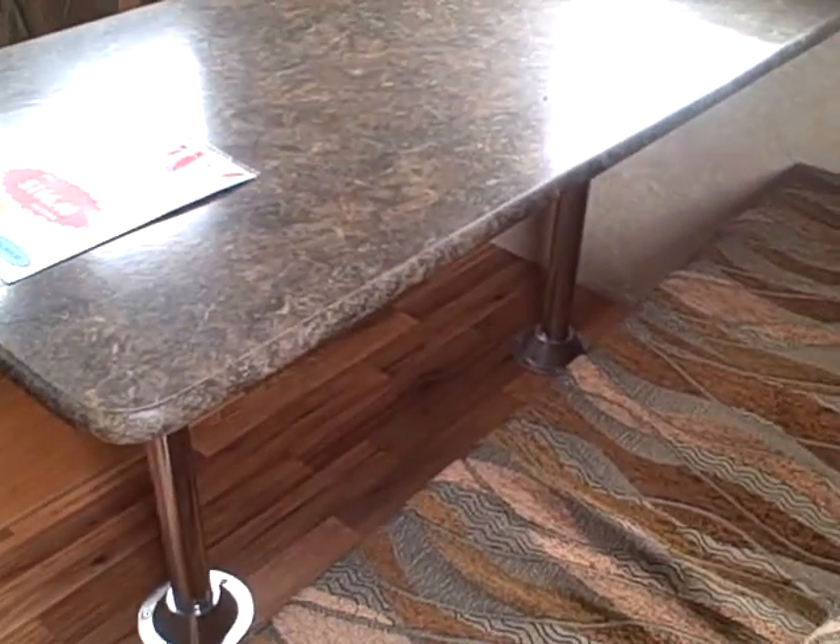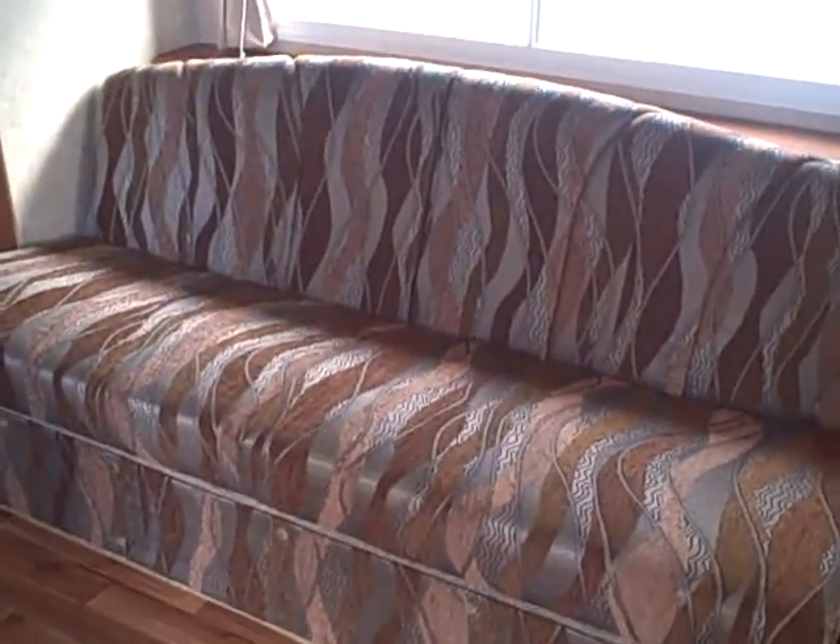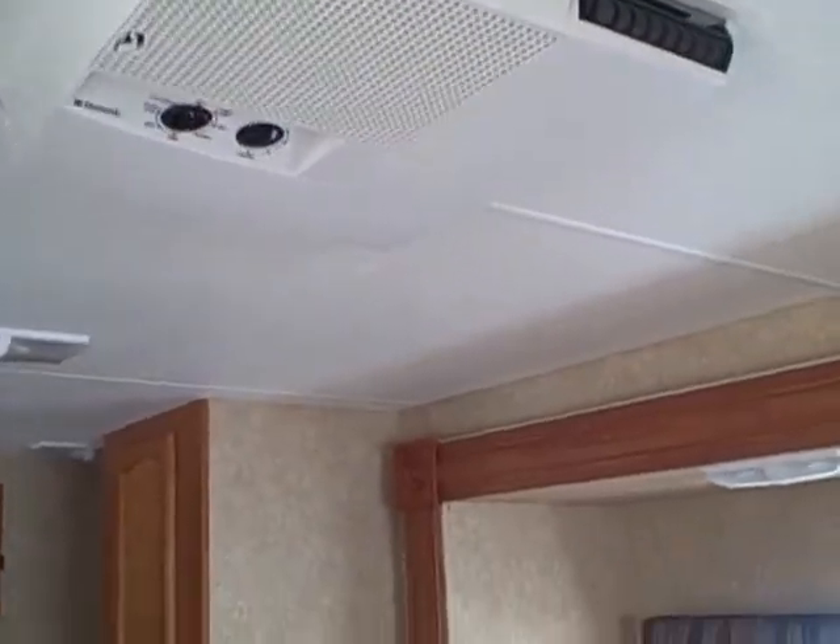Front dinette here — this converts into a bed and it's a big dinette, you can seat four adults here. Front window to enjoy your view. Overhead cabinetry. The slide out features a jackknife sofa so you can still entertain friends and have that extra bed. Air conditioning on the roof.